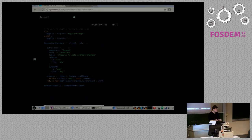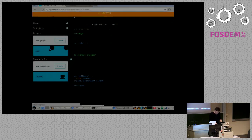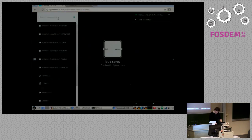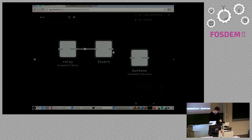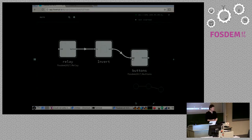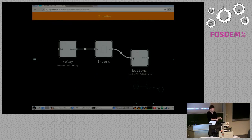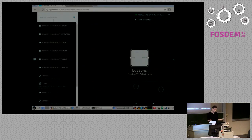You get a nice editor where you can write component code, and once you create a component you can instantiate it live. For instance, I have this 'invert' component — I'll just plug it in between here, and now the light is on when I'm not pressing the button and off when I am pressing it. It's super simple, but of course you can have as complicated logic as you want with a full programming language.